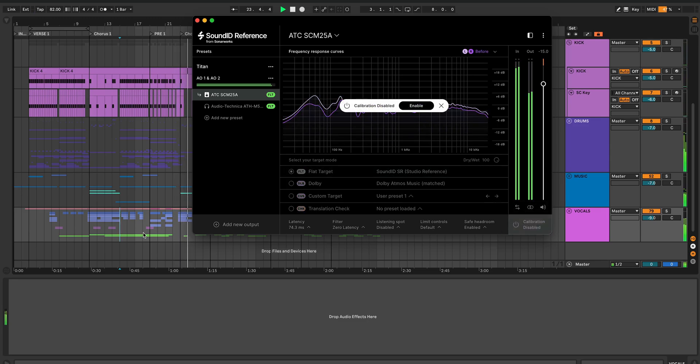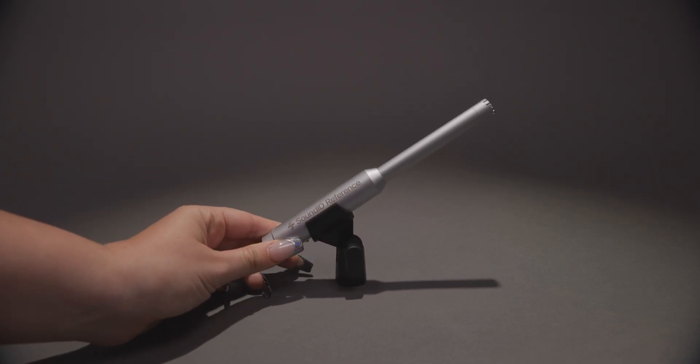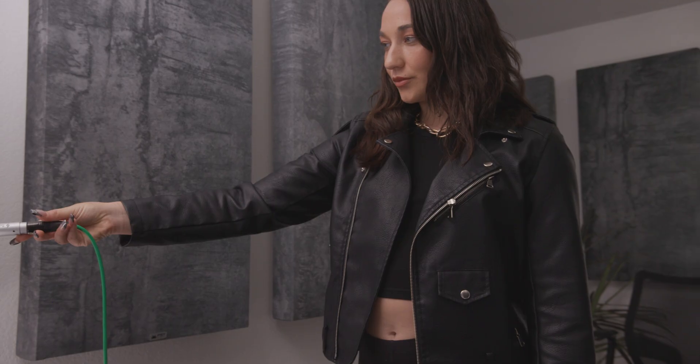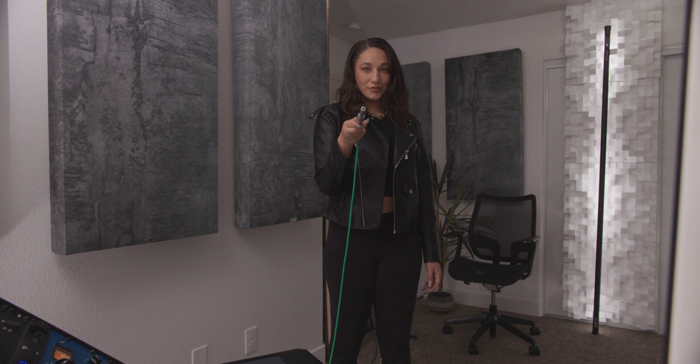I know you can't hear the exact sound of my speakers in my room, but what I heard was a much more tighter frequency response. It felt like a new pair of speakers, and it took me a while to get used to, but when I turn it off, it became harder to hear the details and balance of my mix.